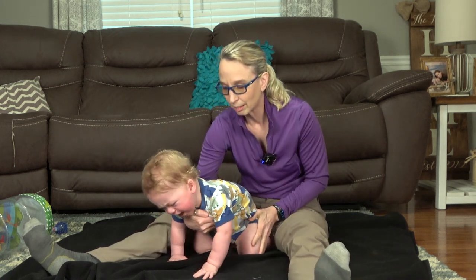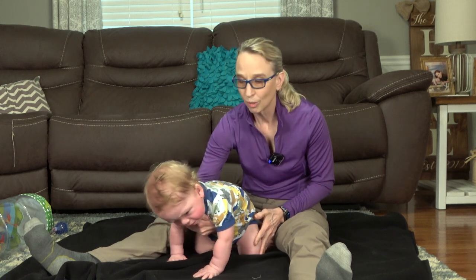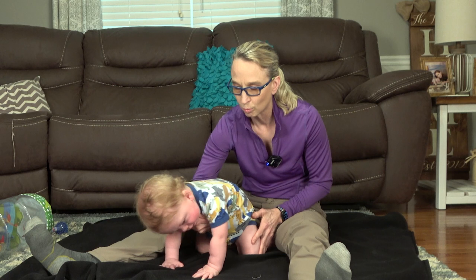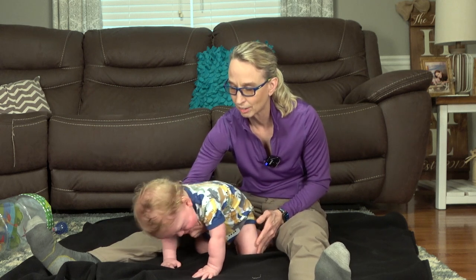We're gonna rock, rock, rock. We're gonna rock, rock, rock. We're gonna roll, roll, roll and round in a circle. We're gonna rock, rock, rock and roll, roll, roll and round in a circle.